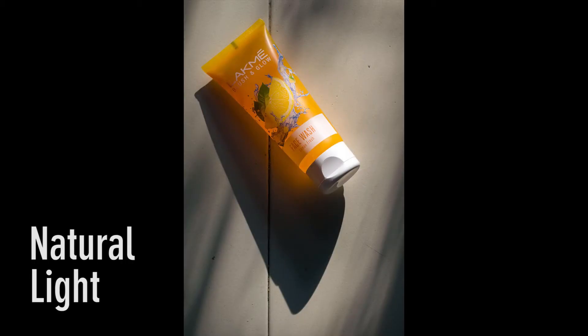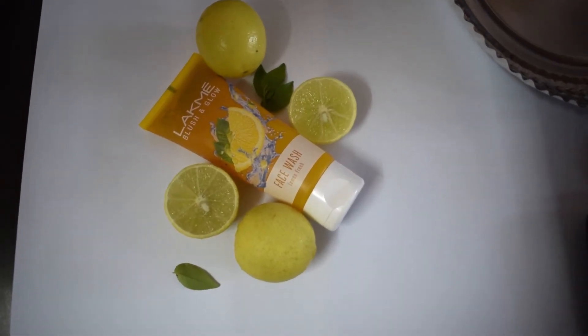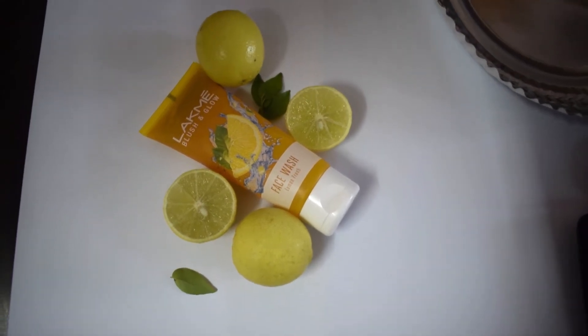If I place the product on the floor, I get this beautiful long shadow. Since my face wash is of lemon fragrance, I'm gonna place some lemons and leaves next to it, and click.